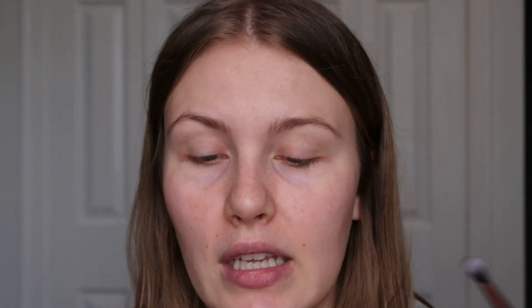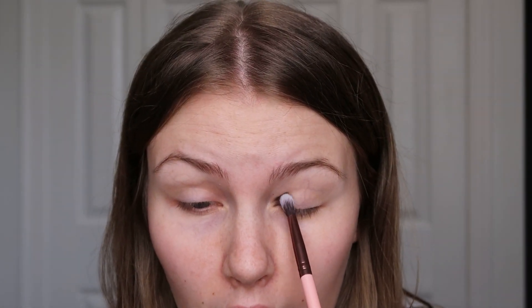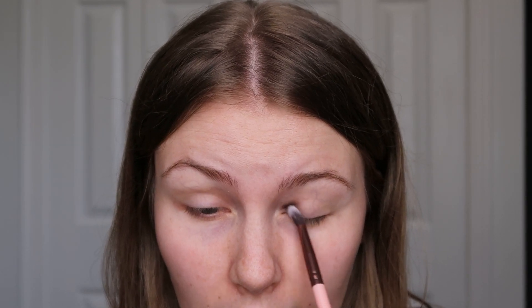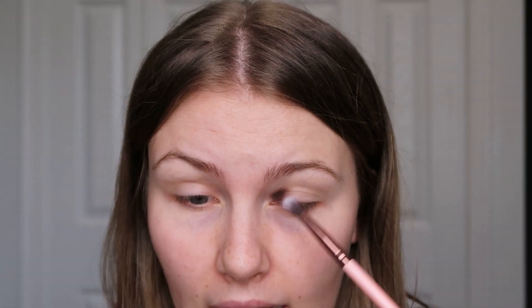We're going to do kind of a halo-type situation, but there will be shimmer on the inner and outer too — that's why I said kind of like a halo. I'm just taking a little bit because these shades are so pigmented but they blend really easily. I'm just packing that in and then doing light blending motions, and I'll do the same in the outer corner as well.